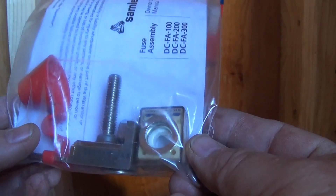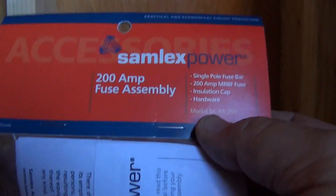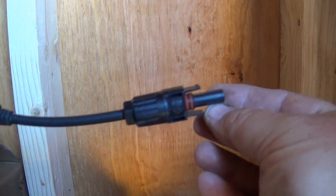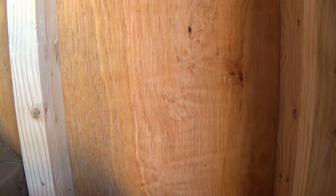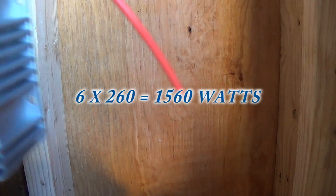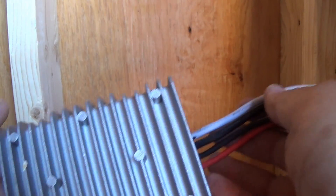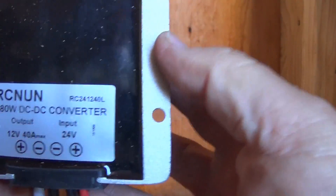There's also a fuse involved — a 200-amp fuse. I'll cover that in a different video. I also got all my panels: six panels at 260 watts each, so that's six times 260 — looking at about 1,560 watts total.